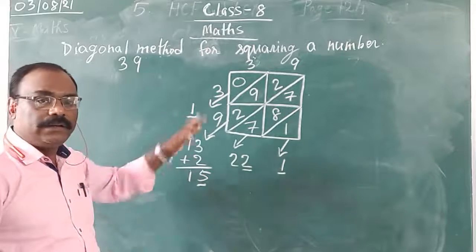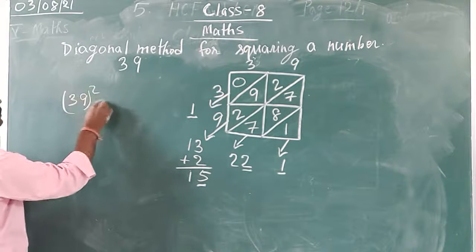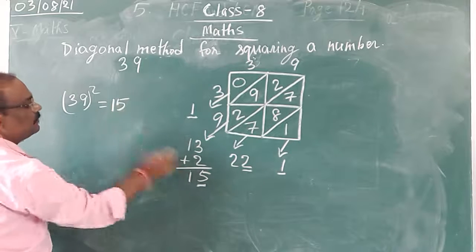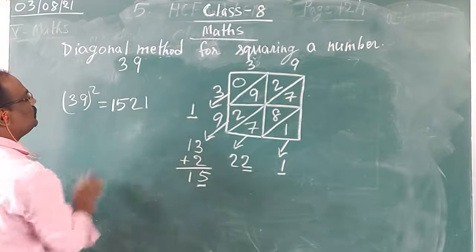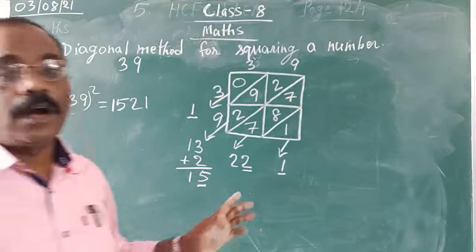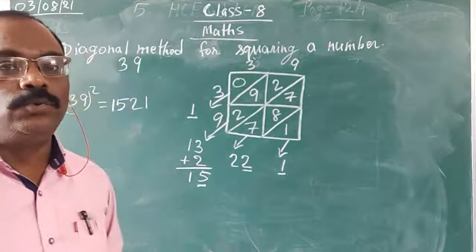Now I will write the answer. So 39 squared — from the top you start with 1. The underlined digits give: 1, then 5, then 2, then 1. So this is our answer: 1521. This is how we find the square of a number using the diagonal method. This was a 2-digit number.